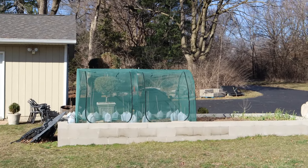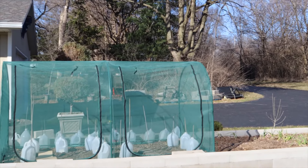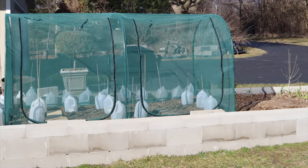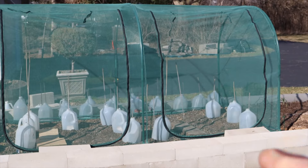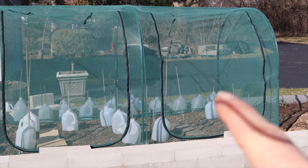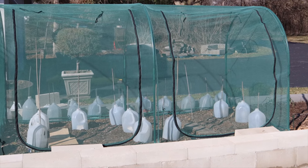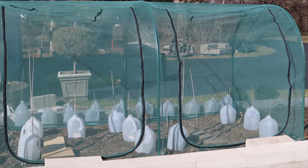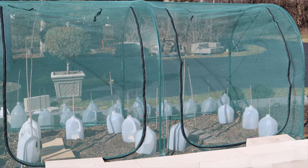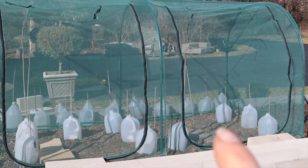This cloche is new to the garden this year. I actually bought it this past winter, so this is the first time I'm actually going to be utilizing it. I planted some seedlings in here — I planted some kale, cabbage, and broccoli, and I have everything clocheed right now.